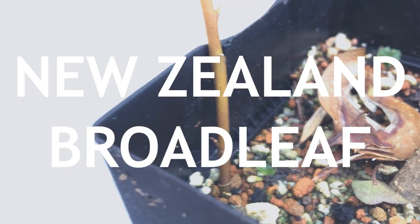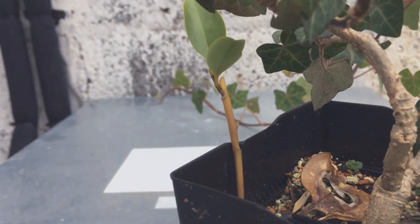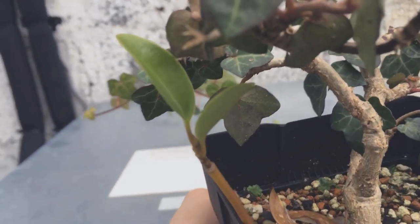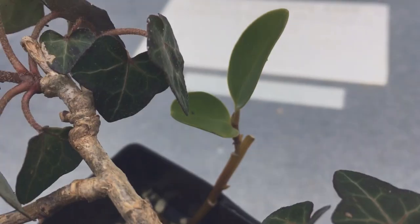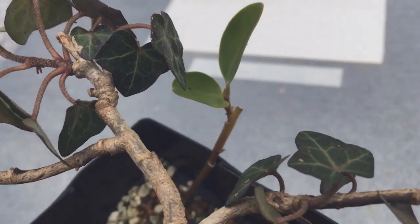Earlier this year I took some cuttings. This first one is a New Zealand broadleaf which is a common hedge here. It's not done much but it has grown some new leaves so it's doing okay, and so long as I can get through the winter it should be fine.